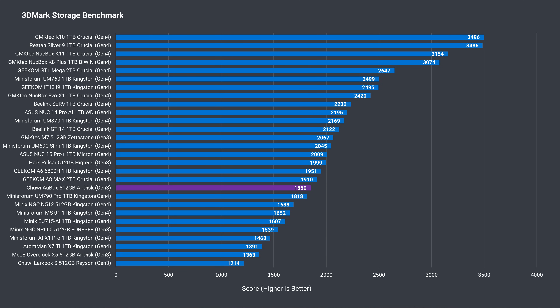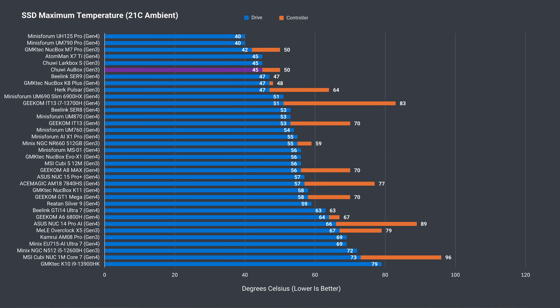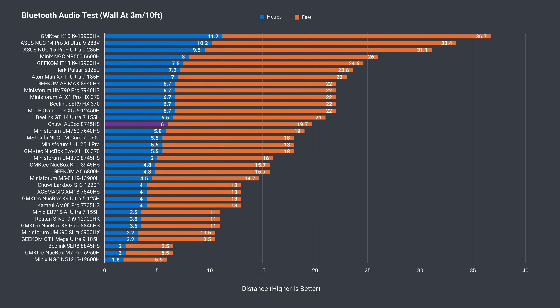Chuwi includes a Gen 3 AirDisk NVMe SSD drive, which is quite fast for a Gen 3. With the whole metal case acting as the SSD's heatsink, the drive is kept very cool. Bluetooth range at 6 metres (almost 20 feet) is above average for wireless. There were no connection problems at 12 metres (39 feet) from the router using the 5GHz band.